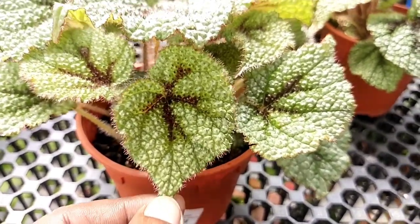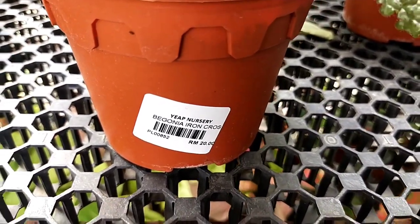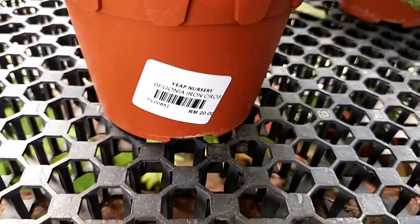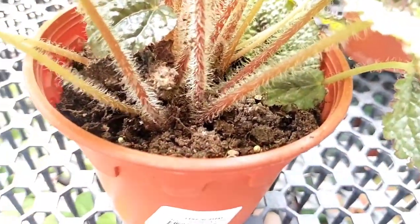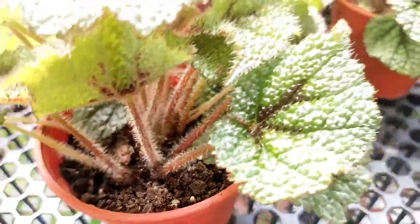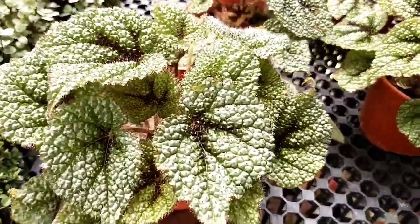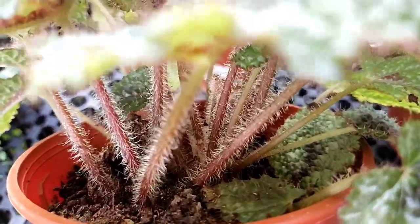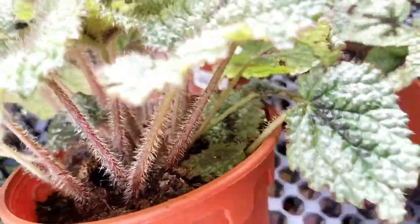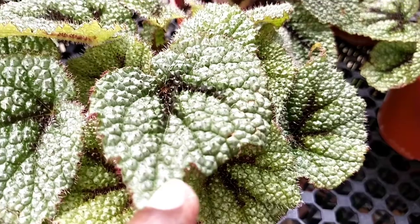You will notice that the iron cross begonia is slightly more expensive than common begonias because it is quite sensitive and difficult to cultivate. Another factor to check is the stem of the leaves — they should be furry and sturdy. In many cases, nursery caregivers may not look into it properly and just water it like any ordinary plant, which will cause it to wither or rot.